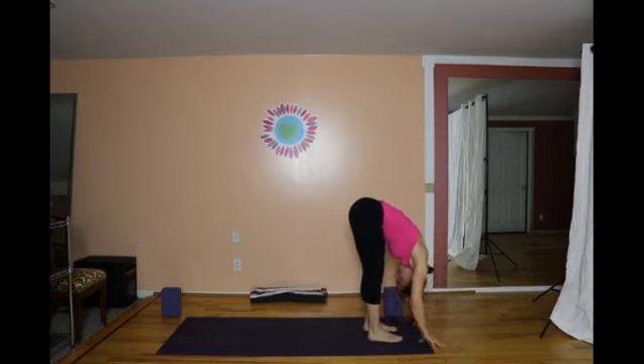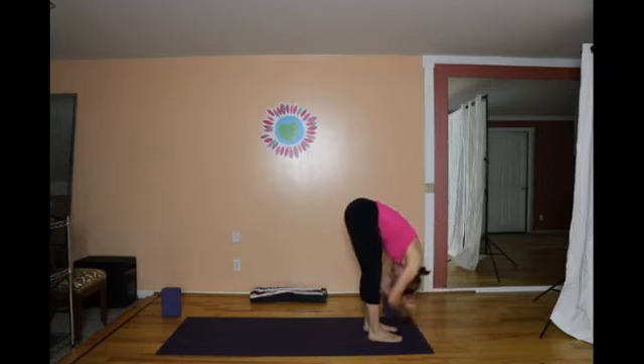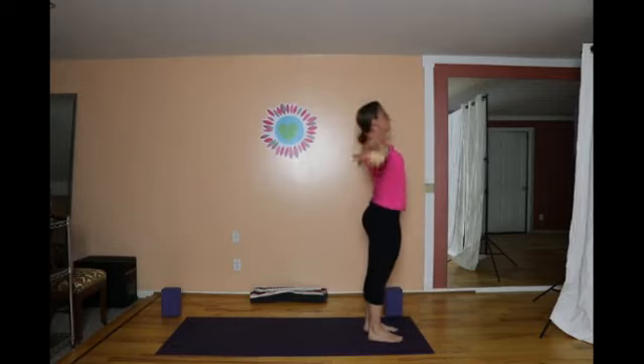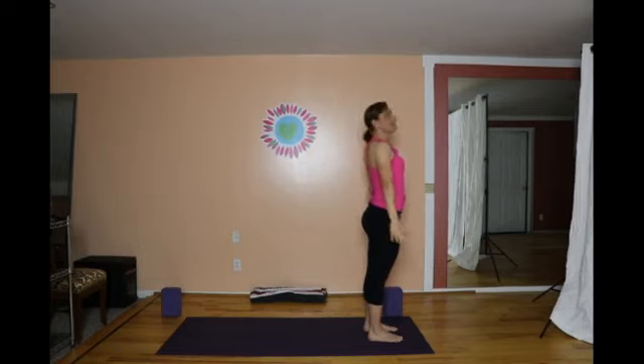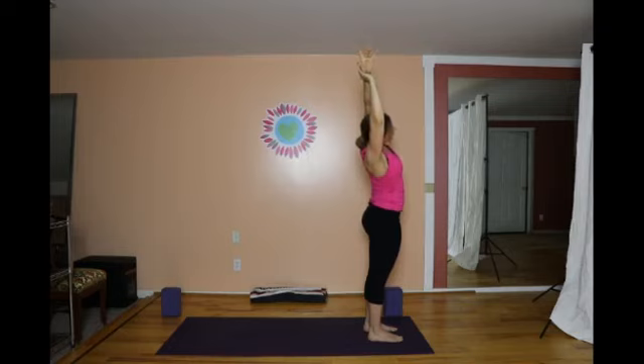Breathe. Inhale, lengthen the chest forward. Exhale to fold. Inhale, arms sweep out like wings all the way up. And hands to Anjali. Sweep the arms back up — hold on to the right wrist, lengthen up and to the left. Come back through center. Hold on to the left and lengthen up and to the right. Then back to center.